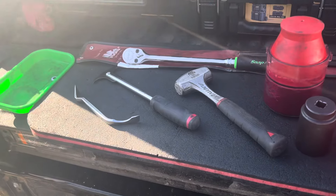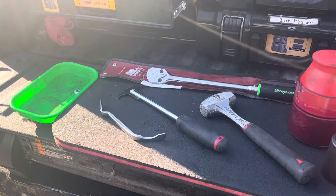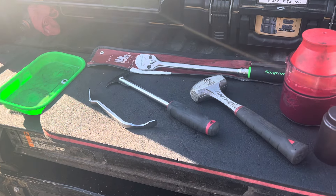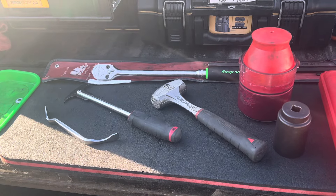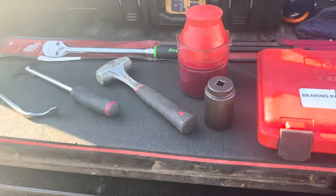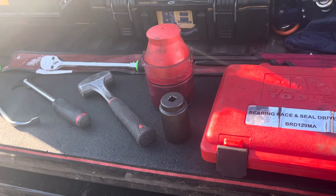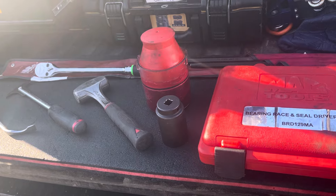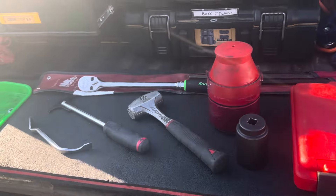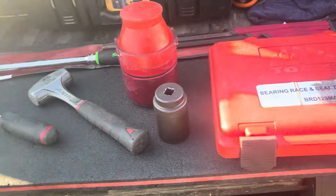Before I head out to Shaw Air Force Base — because that's where this service is going to be at this morning — I always like to check to make sure I have all of my things. After the beginning of the season I see much less of these jobs, so sometimes I take some of the stuff off the truck. This is what I use; this is my setup.